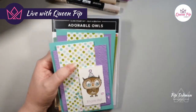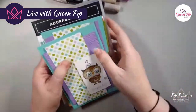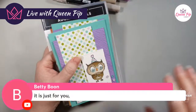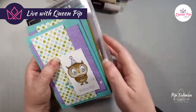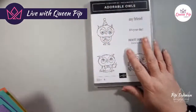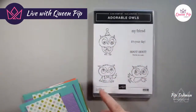There we go — I need to move that back because it's adding shadow. Hopefully everyone can see now. Betty's getting up at half past five in the morning just to see me — I'm so honoured! Okay, so Adorable Owls — this is the stamp set we're using.